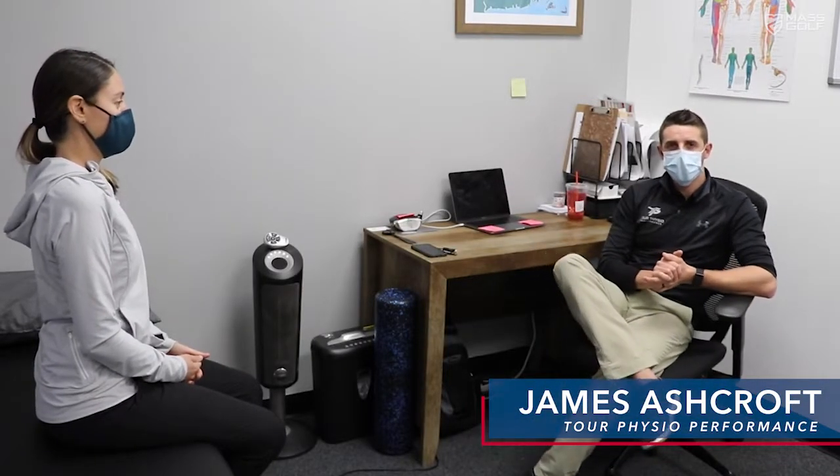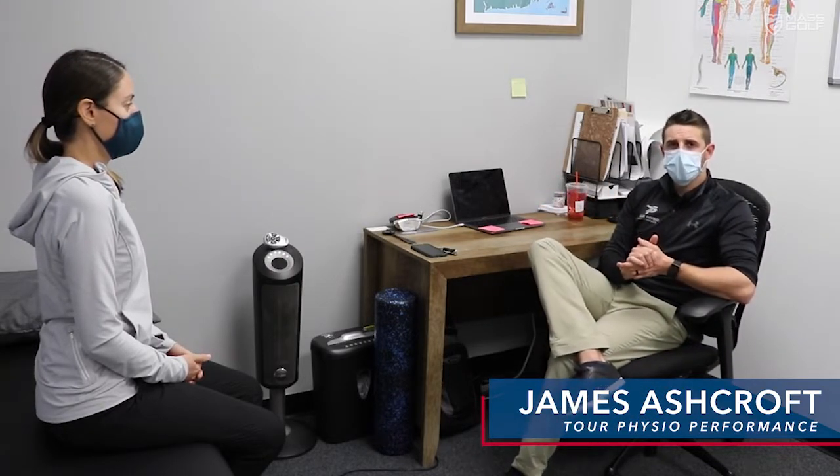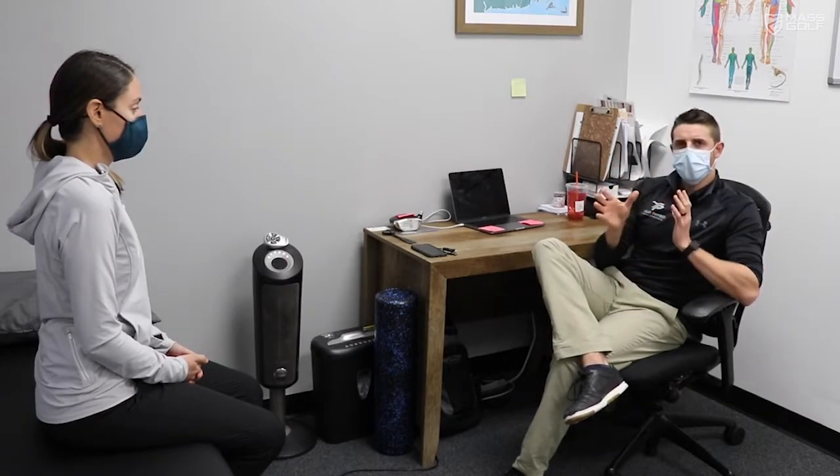Hi, this is James Ashcroft from Tour Physio Performance in Issa, Mass. Today I'm here with Kat, and Kat mentioned she wants to work on consistency — she's curious if there's anything she can do physically to help improve her consistency on the golf course. So today we're going to take Kat through a hip flexibility screen and then some coordination tests.